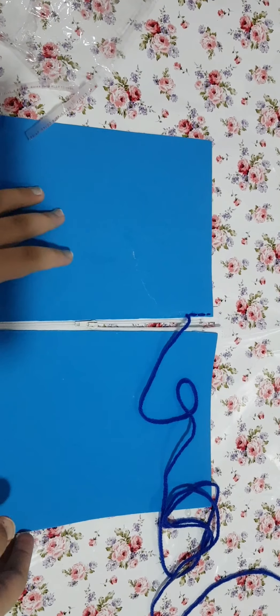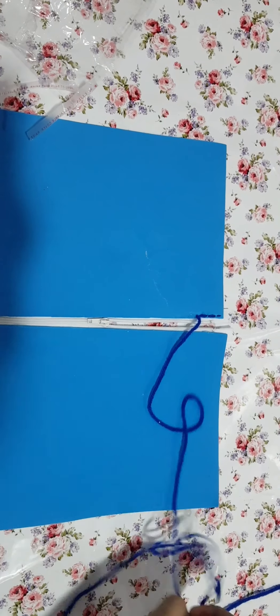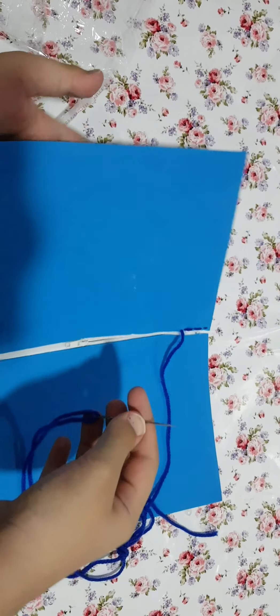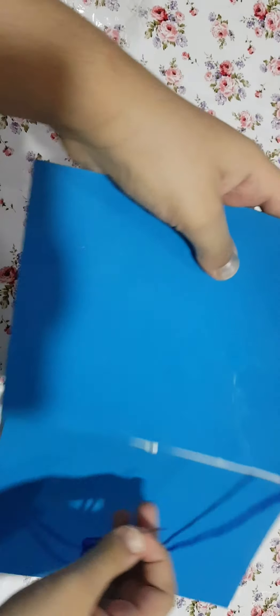As you can see, the glue is now dried. What I am doing now is stitching it — this is optional. If you want to stitch you can, but if you don't want to, it's up to you. I am just going to stitch it a little.